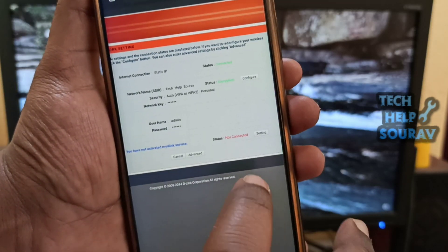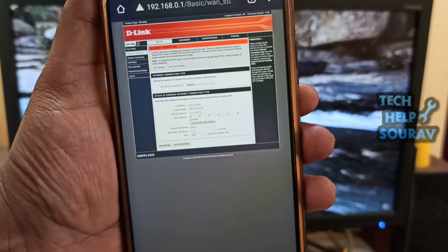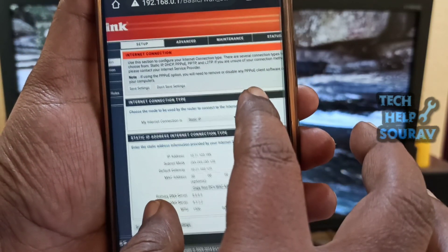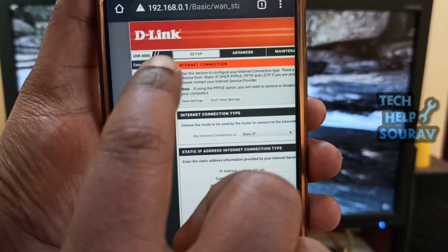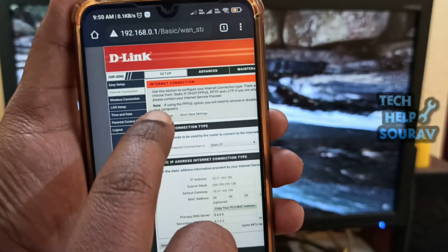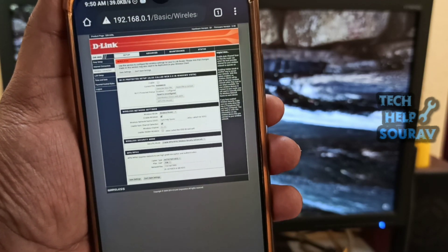After logging in, click on Advanced. Then click the Setup tab in the top navigation menu. Thereafter, click the Wireless Settings or Wireless Setup option in the left navigation menu, depending on the available options in the interface.